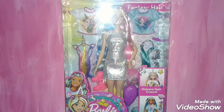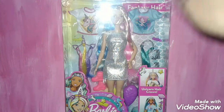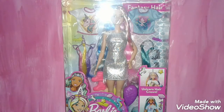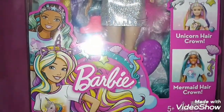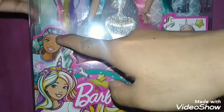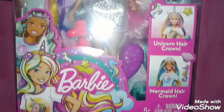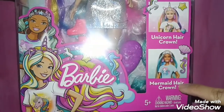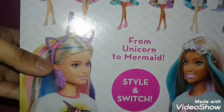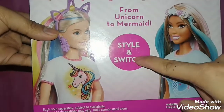Hey Doll Collectors, Justin Audistry here and today I'm going to review the Barbie Fantasy Hair doll. I got this doll today at Walmart. Here's the front of the box — it shows Barbie and this girl, I didn't know her name, maybe like Teresa. It includes a unicorn hair crown and a mermaid hair crown, and on the back of the box it says 'from unicorn to mermaid style' and switch.